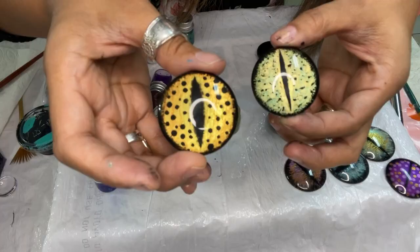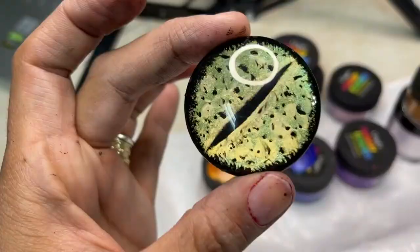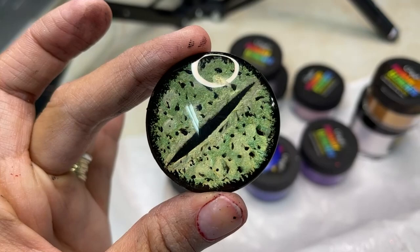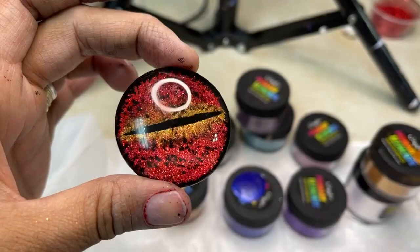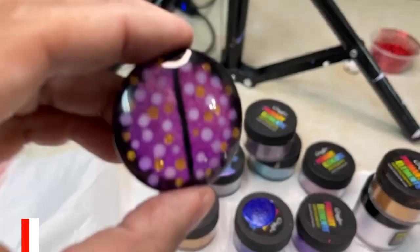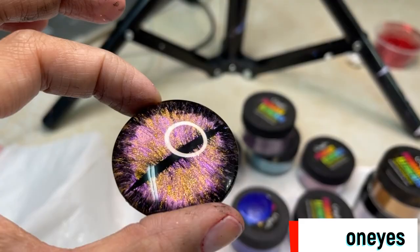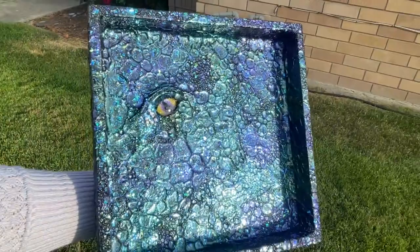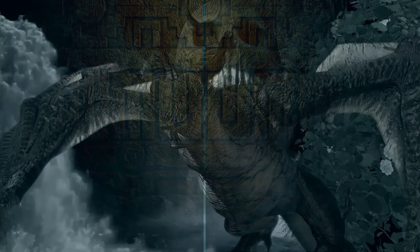I bet you're pretty excited to get started. If you want to learn how to make other styles of eyes — like color shifting eyes, reptilian eyes, frog eyes, and other styles that require slightly different techniques — go ahead and check out my masterclass, listed in the description box below. And now that you have this tutorial for the dragon eyes, you can go ahead and make this amazing dragon dice box. Go ahead and check out this video — I know you want to.